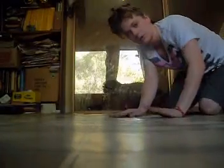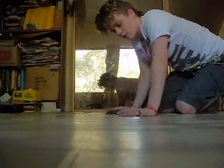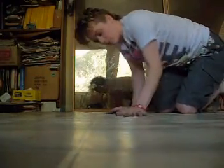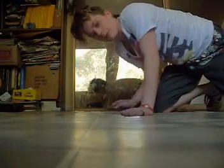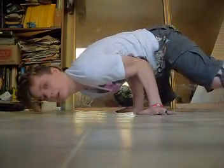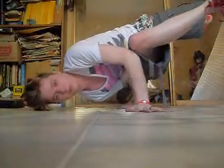Or you can do it the other way. Now I'm going to try and teach how to do the baby freeze from the turtle transition — start off in a turtle again, but without your head on the ground, and then we're just going to flick straight up into a baby freeze. So, into your turtle, and then flick up into the baby freeze.